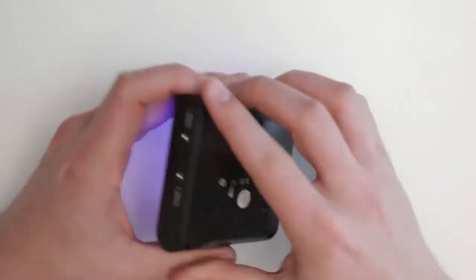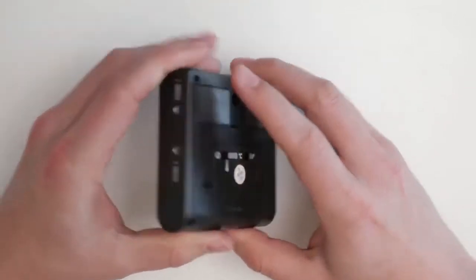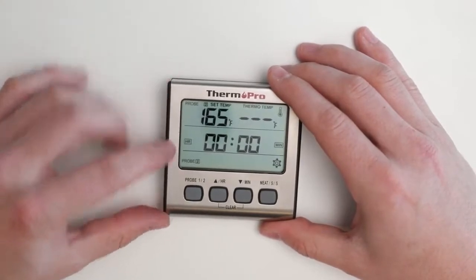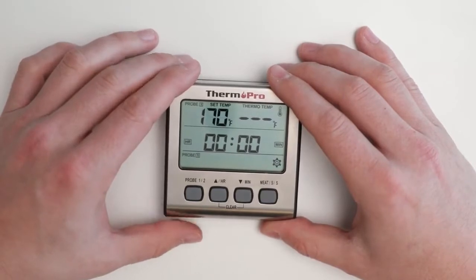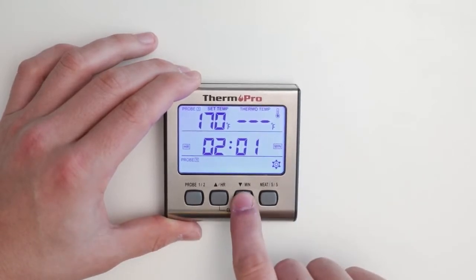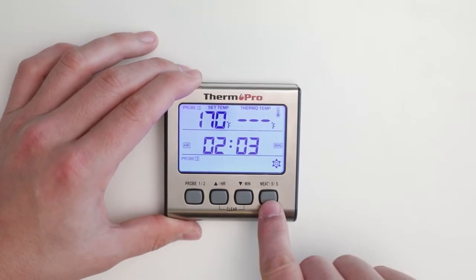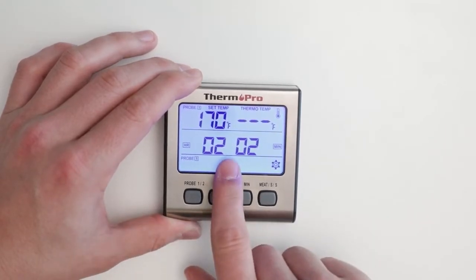You can do the same thing with your second probe as well. To make use of your timer, switch the mode to the timer on the back — this is indicated by the clock. You will now see your probe's current temperature and setting as well as the time. You can adjust the timer's hours by using the HR button and the minutes by using the minute button. To start your timer, press the start/stop button. The flashing dots represent an active timer.